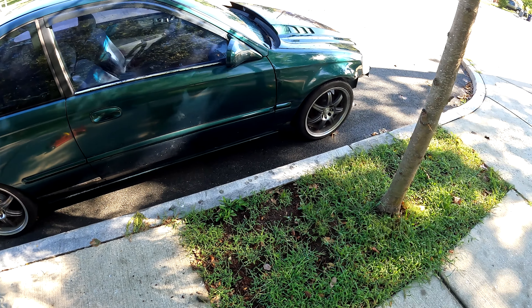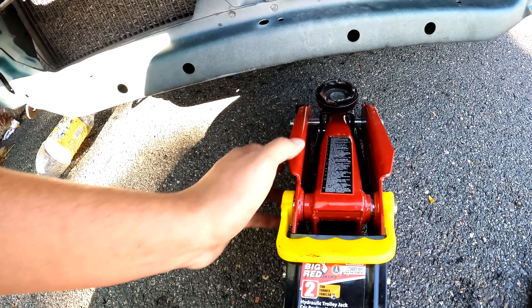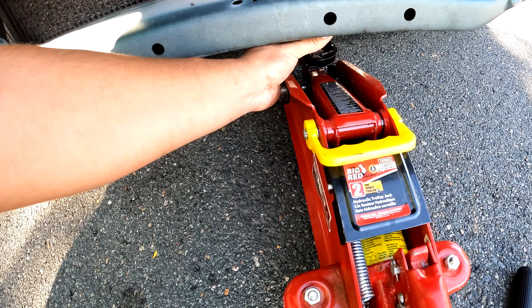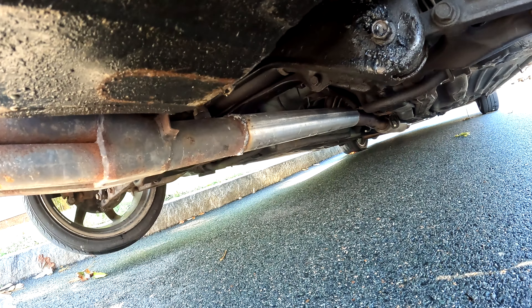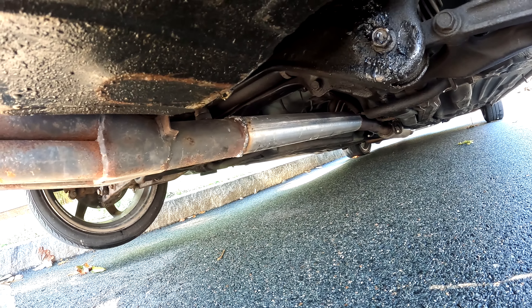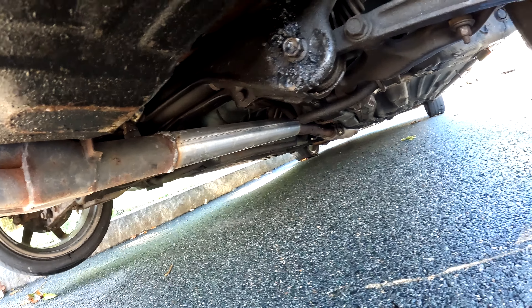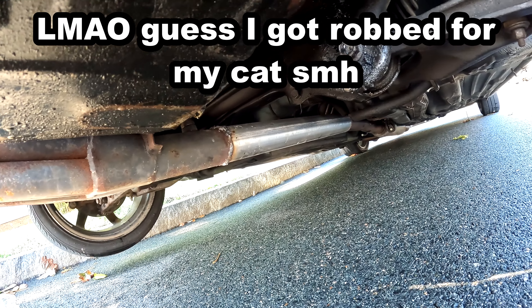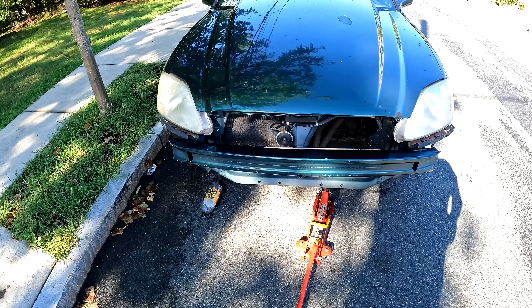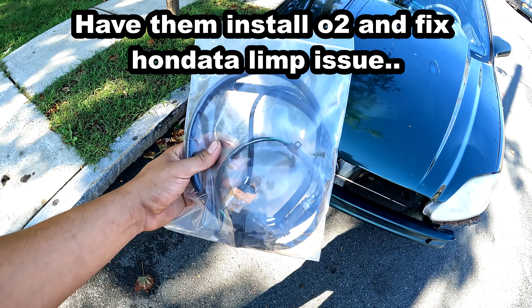I'm about to lift up the car so you can see that I don't have a catalytic converter and how it looks afterwards. As you guys can see, there's no catalytic converter — it's a big-ass pipe from the header all the way to the mid-pipe. I got a resonator down there and a muffler.